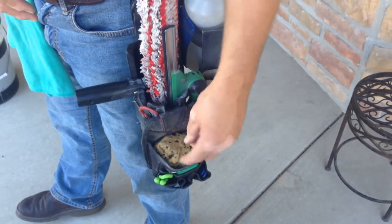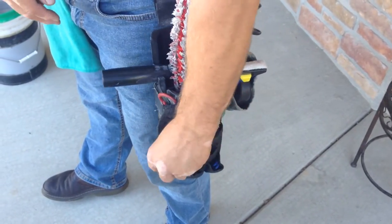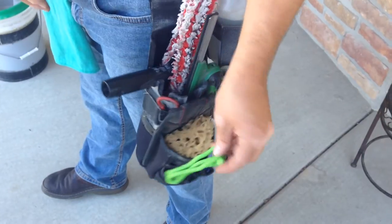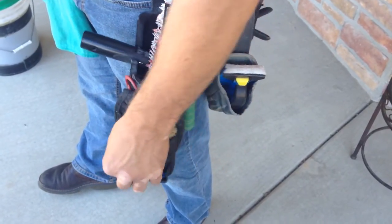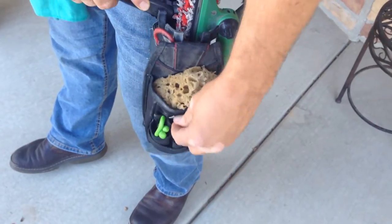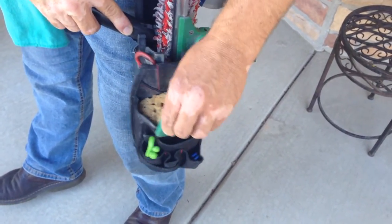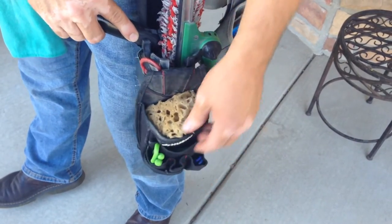This is a utility belt and I have my natural sea sponge in there. And in these outer pockets I have a twist tie — one of those twist tool things in two sizes. Here's another one right there. And inside of here I have my 1½-inch scraper, or 2-inch, whatever it is.